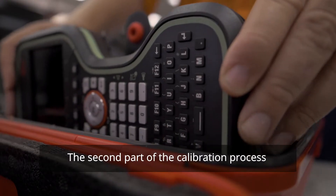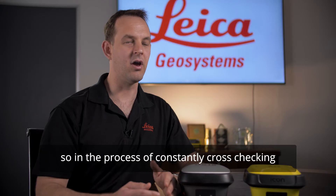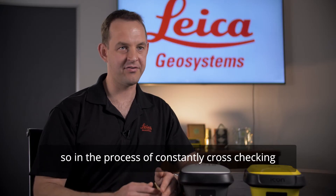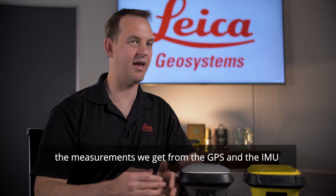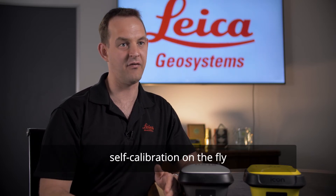The second part of the calibration process is that we actually do continual self-calibration of the sensor. In the process of constantly cross-checking the measurements that we get from the GPS and the IMU, we actually do a small amount of self-calibration on the fly.